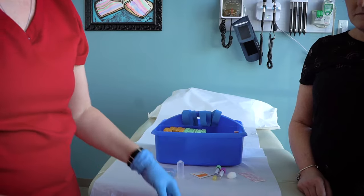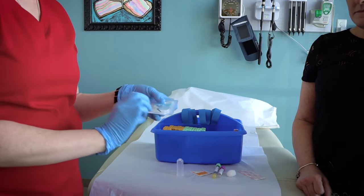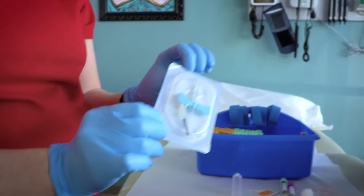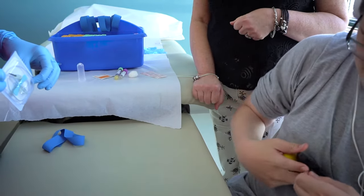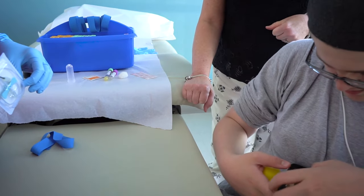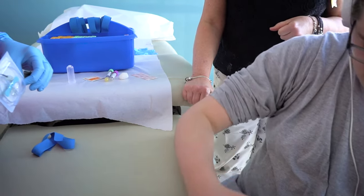The nurse will use gloves, needles, and other supplies during your blood draw. Ask to see or touch any items the nurse is using. You may want to hold a fidget or stress ball during this time, and feel free to listen to music or watch something on your phone or tablet.